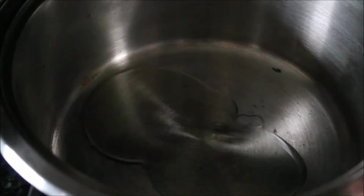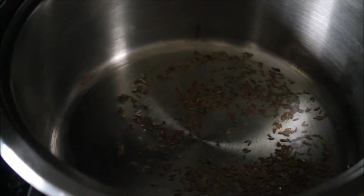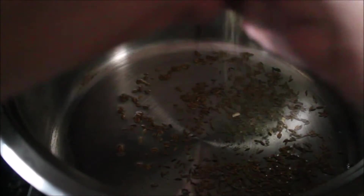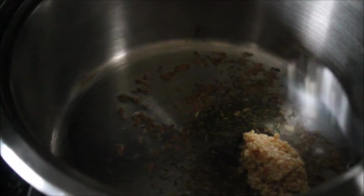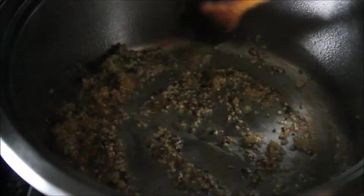Then I took a heavy bottom pan, heated some oil, and added some cumin seeds. I cooked it for about a minute and then added some dried fenugreek leaves — kasuri methi — and minced garlic. After that I added some chopped ginger as well as a few green chilies.